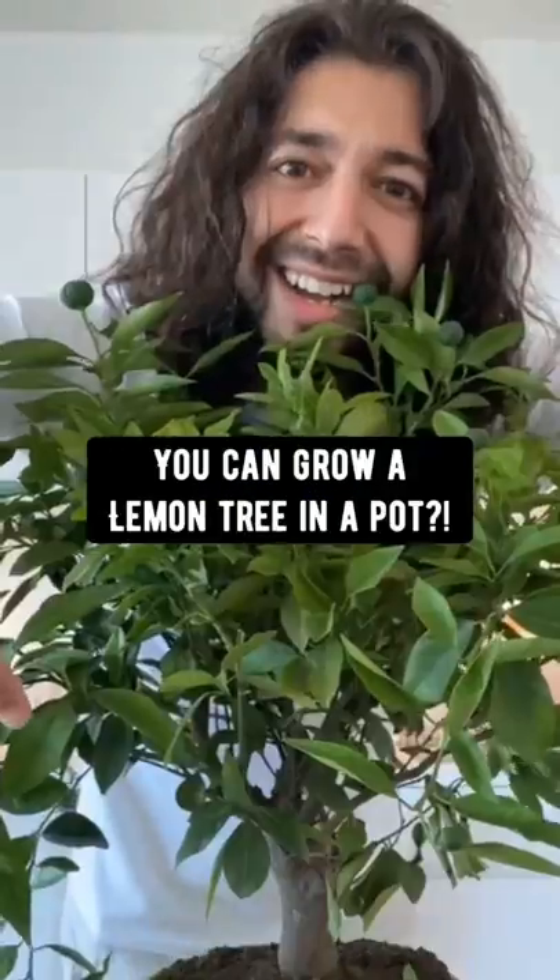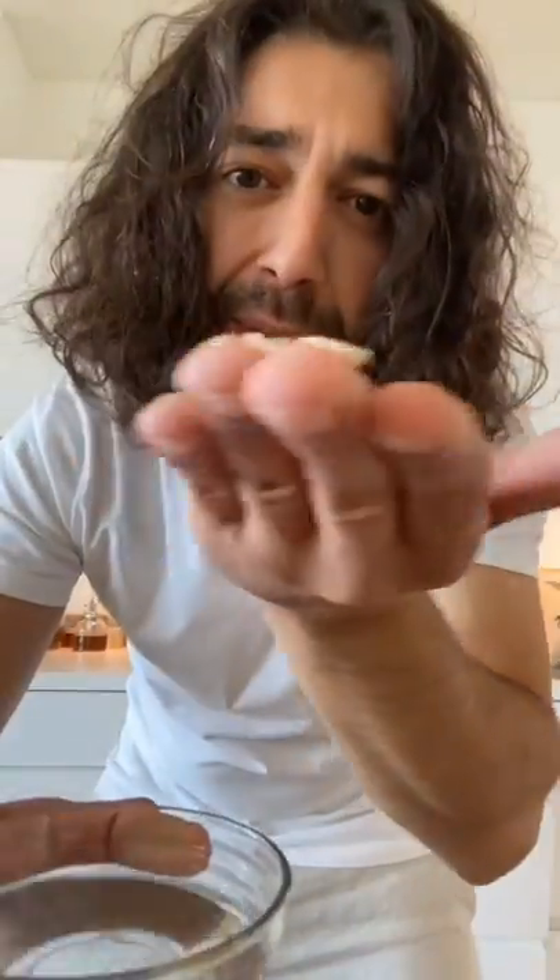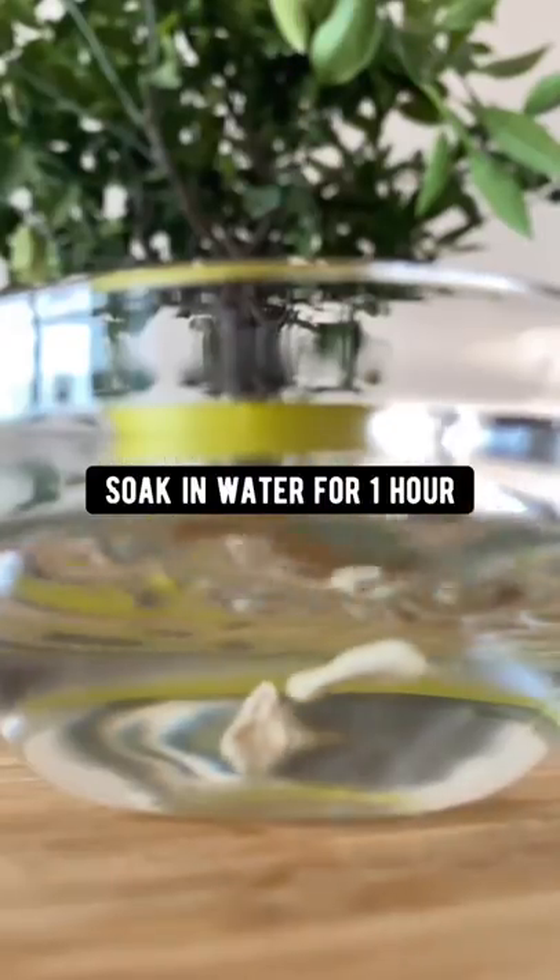Did you know you can grow a lemon tree in a pot? Grab a lemon from the store and take out a few seeds. Remove the pulp and then soak the seeds in a bowl of water for one hour.